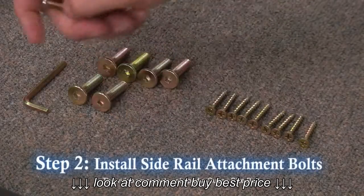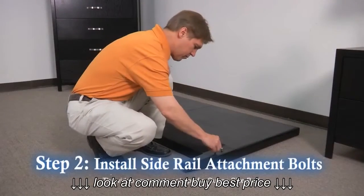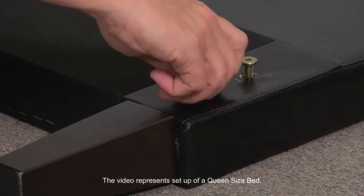Step 2: Thread the eight bolts included in your hardware package only halfway into the headboard and footboard.